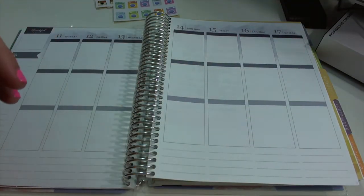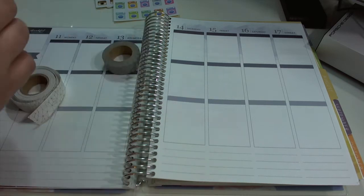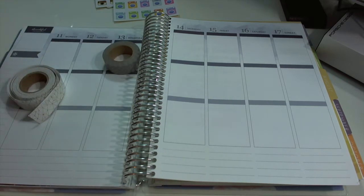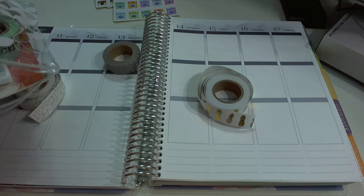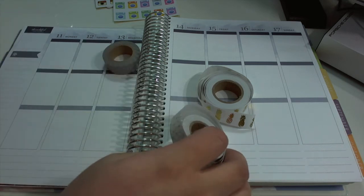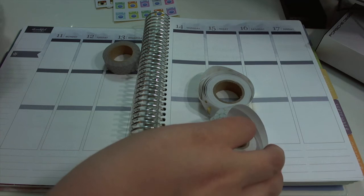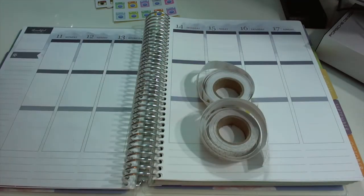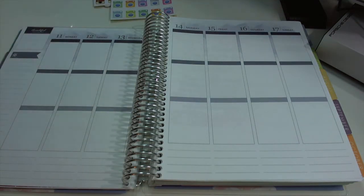I'm going to use some washi tape — this pineapple washi tape. I'm thinking about whether to pull in anything else... okay, I'll just grab those too. So that's everything we're going to be using. Now we're going to get started planning.